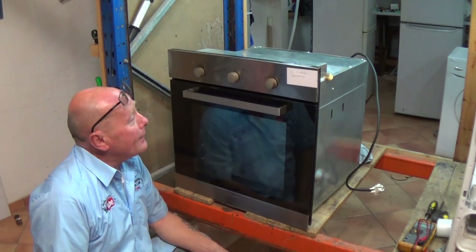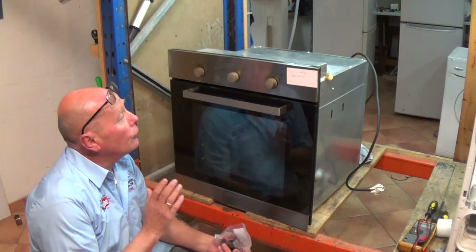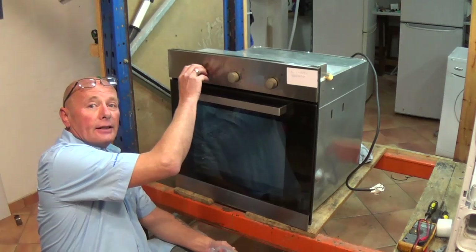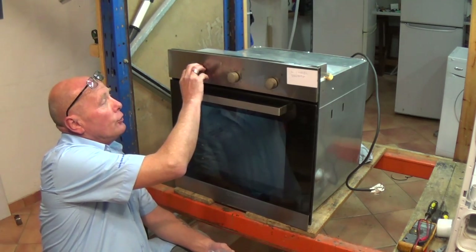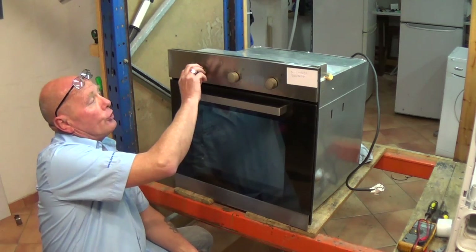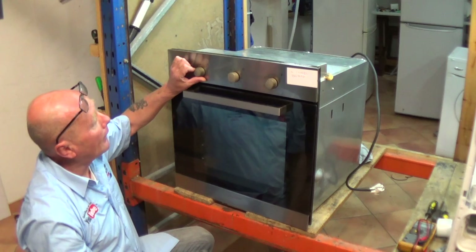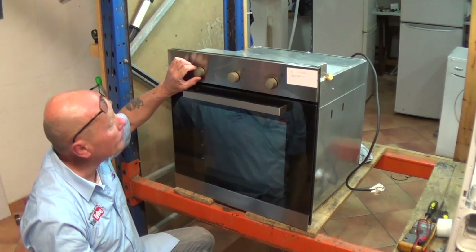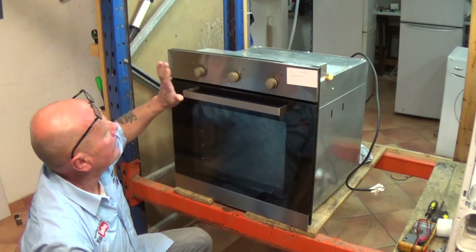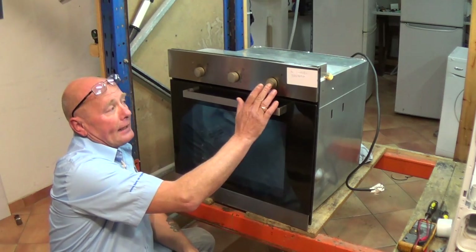Hi, welcome to How to Repair. In this video I'm going to be showing you a common fault that occurs with a cooker that doesn't heat, but the thermostat is working correctly. You may have done a test using one of our other videos to check that you've got continuity when the thermostat opens and shuts — you can hear the clicking noise. This is good. Our problem is the selector switch.